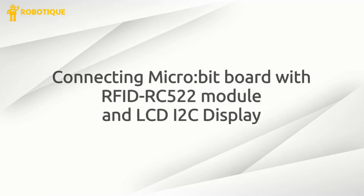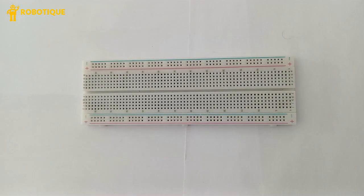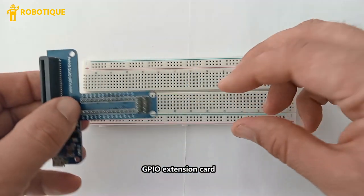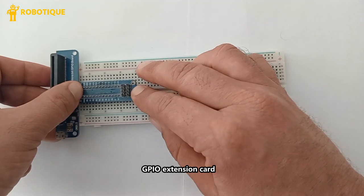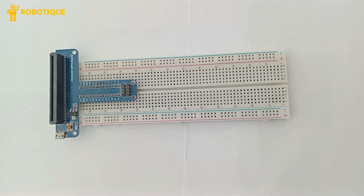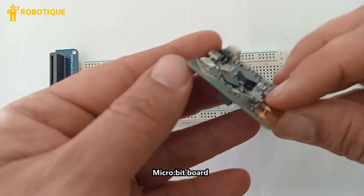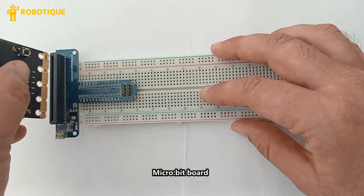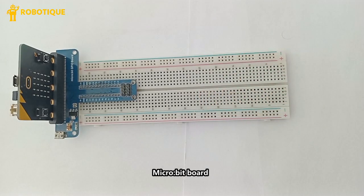Connecting the microbit board with the RFID RC522 module and LCD I2C display. A breadboard is used for prototyping and making temporary connections without soldering. Since the microbit has a limited number of GPIO pins, a GPIO extension card is useful for making stable and easy connections. The BBC microbit communicates with the RFID RC522 to read RFID card UIDs and sends the UID data to the LCD I2C display for visualization.